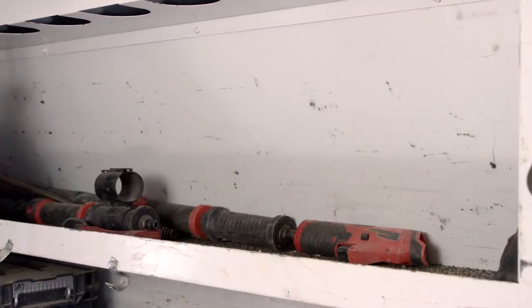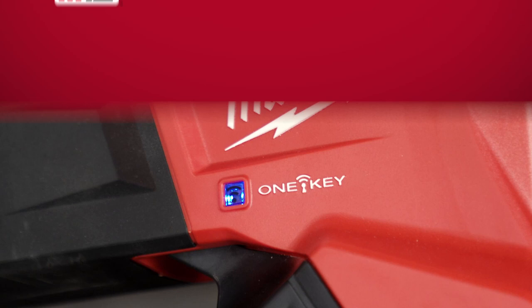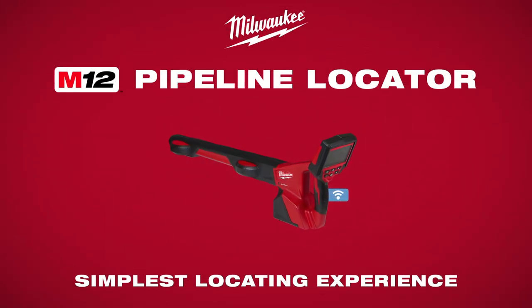Track and manage your investment with the One Key integrated tool security. The M12 Pipeline Locator — delivering the simplest locating experience.